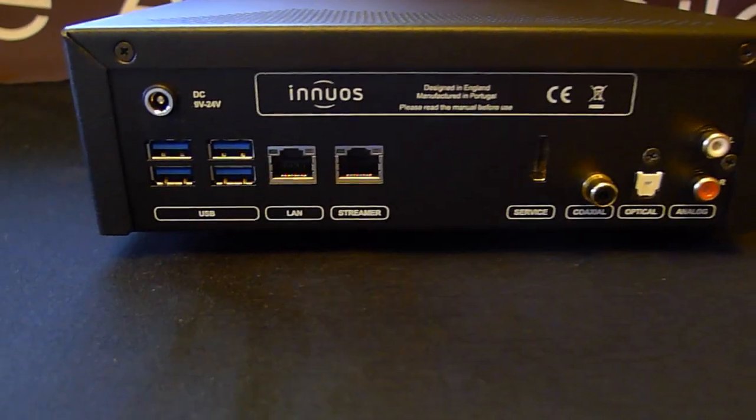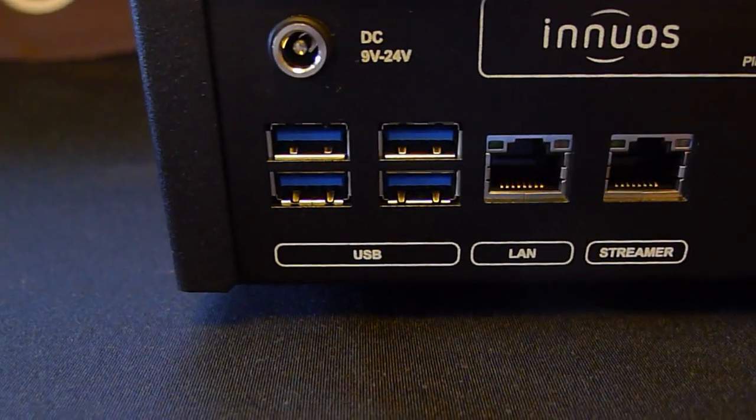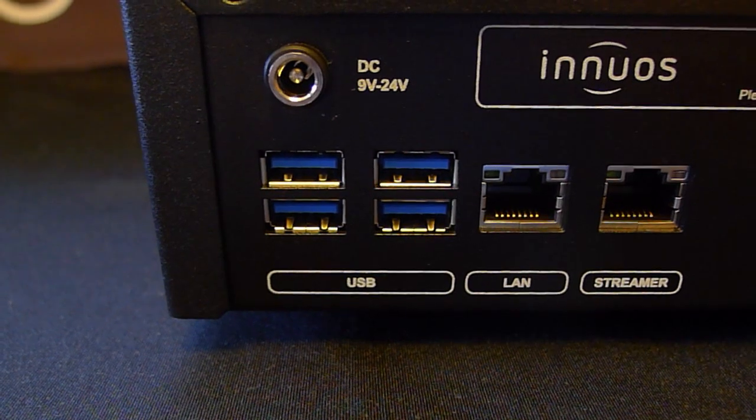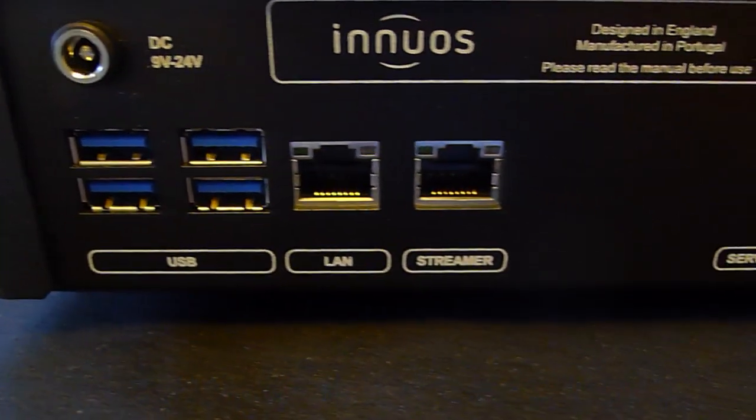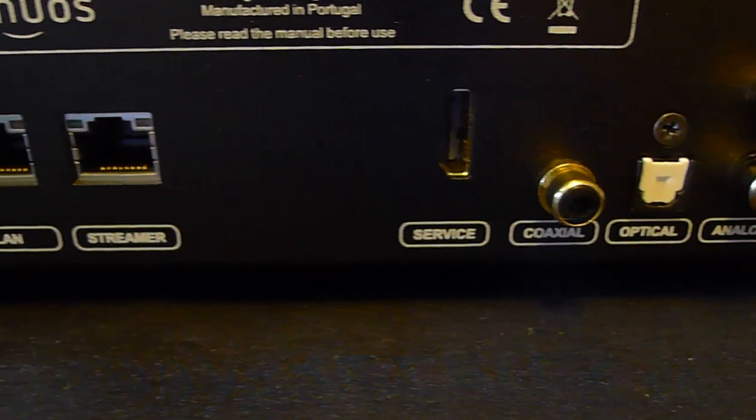On the back, you have plenty of connections: four USB ports, a LAN, a streamer port. And as we move down, you can see the service port, coaxial, optical, and analog out.